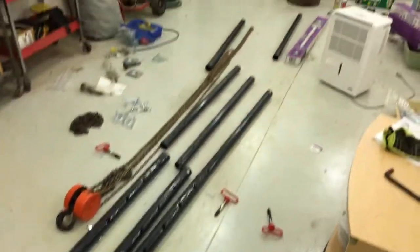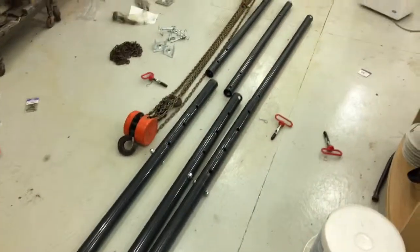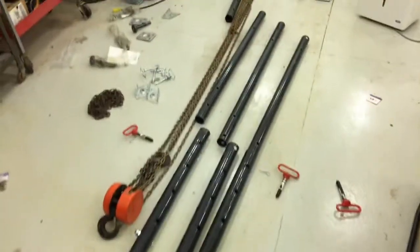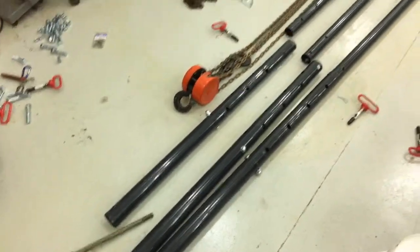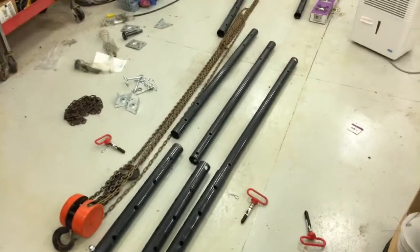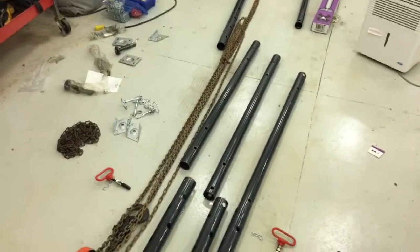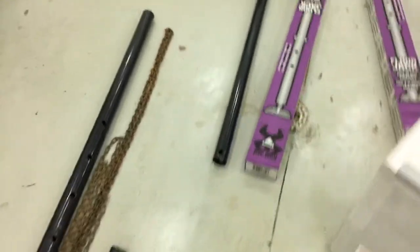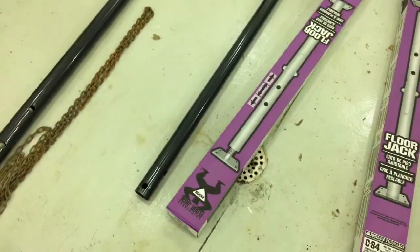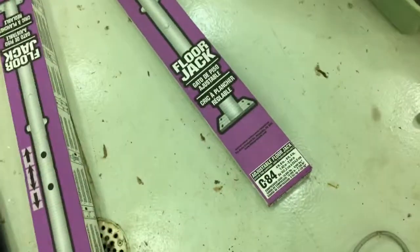Welcome to the third segment of building a tripod hoist to lift gravestones and headstones to reset them. Rather than spend a couple thousand dollars on a pre-manufactured one, I thought I'd do a little MacGyvering and manufacture my own, using these basement floor jacks as legs.